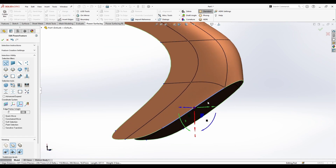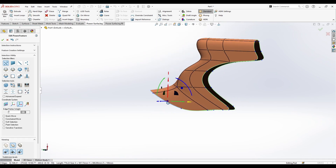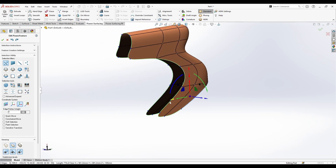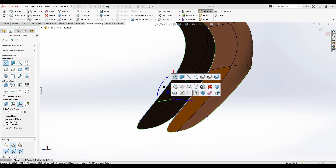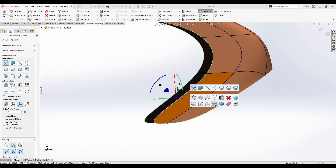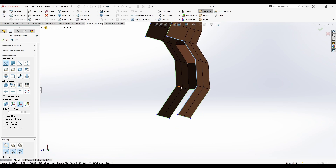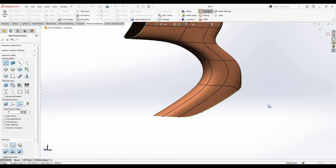First, I'm going to extrude my port by holding the A key. From the right-click menu you also have something called Bridge — you can access it from there. I can right-click and click Bridge, and I can also do a patch for all of this board by selecting these edges, right-clicking, and clicking Bridge. Now the port is bridged.